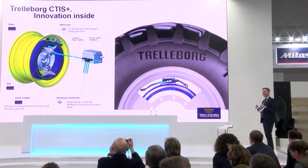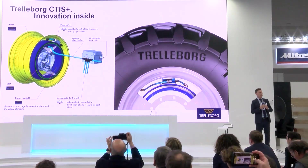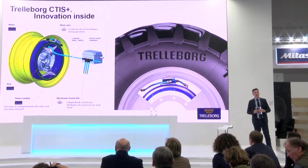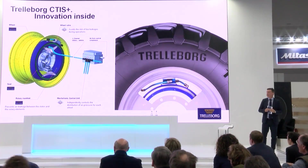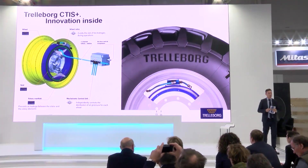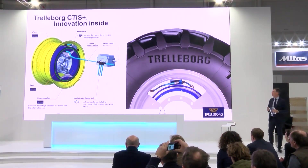Let's see now how this system looks and what it's composed of. We have a rotary manifold and a wheel valve for each tire, plus a mechatronic central unit — called the MCU — that controls this setup.